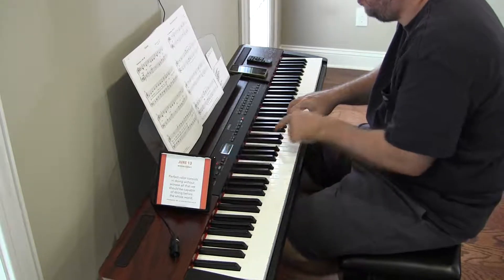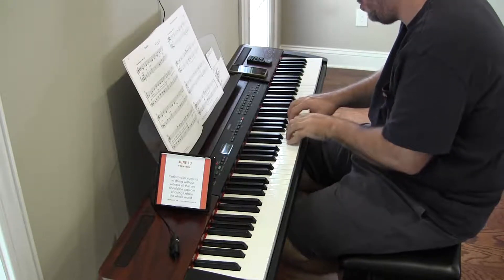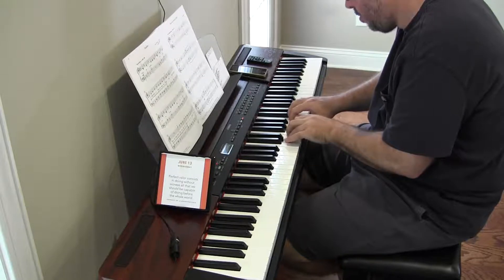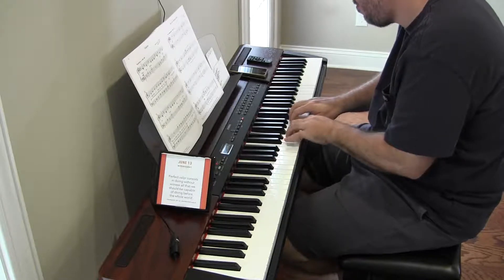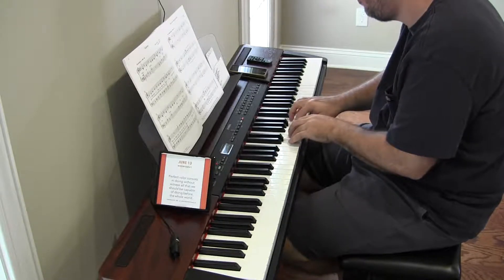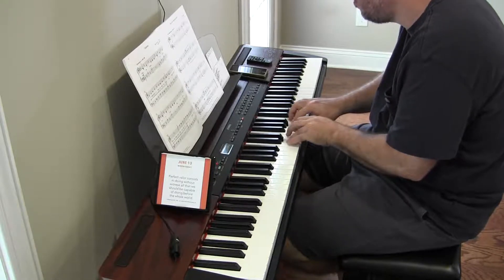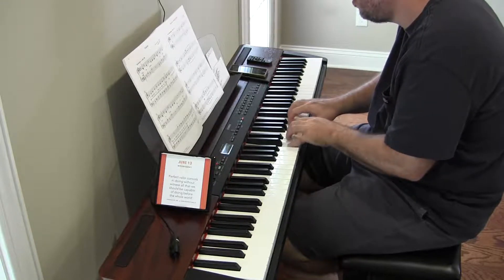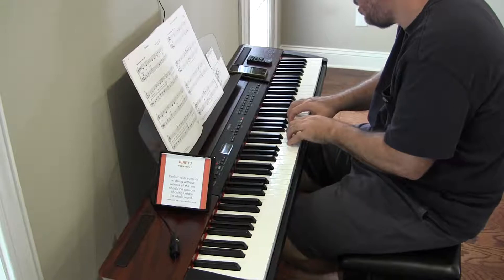How do you do a diminuendo on a pianissimo? How is that even supposed to work? All right, so G and C.